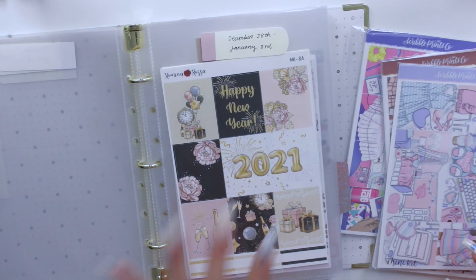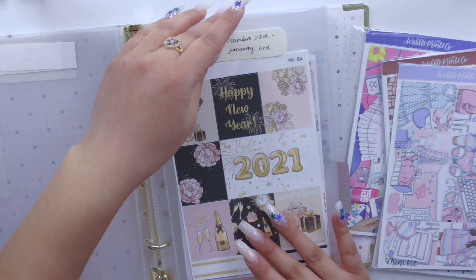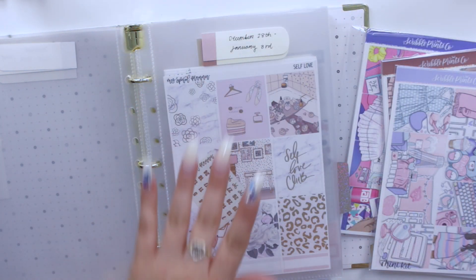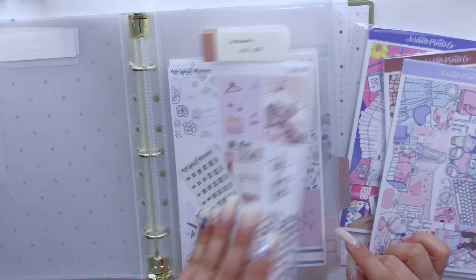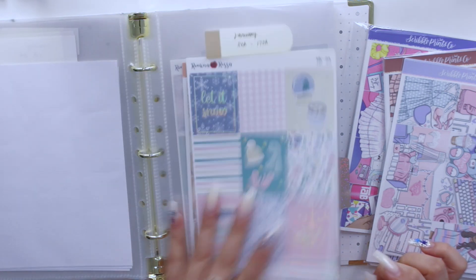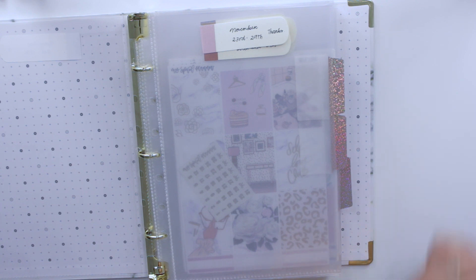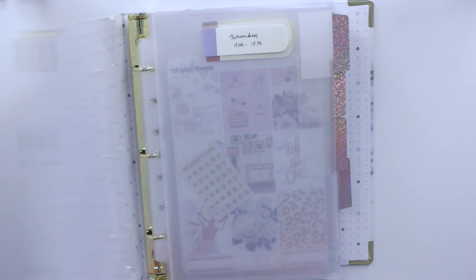At the time I'm filming this I still haven't filmed my new year's plan with me, so I'm going to put that aside because I plan on filming it later today. I have a ton of kits I thought I was going to use — this is the last kit I've actually planned for. I'm going to show you guys the kits I have from Scribble Prints Co and organize them in this binder.